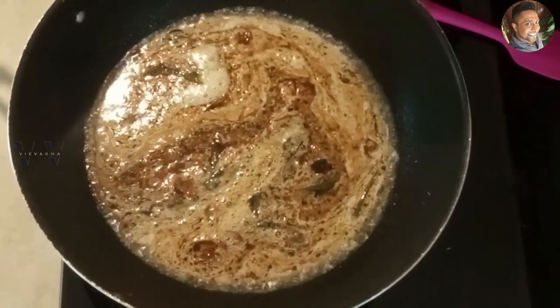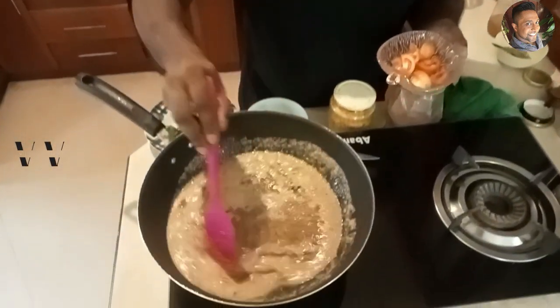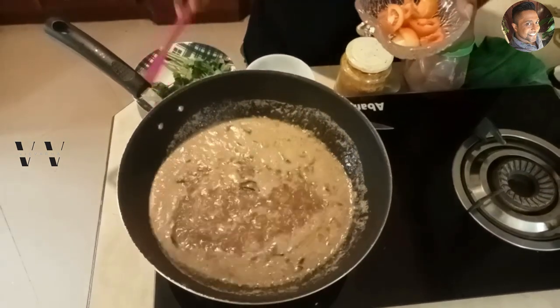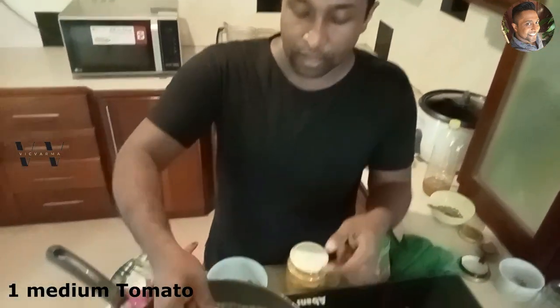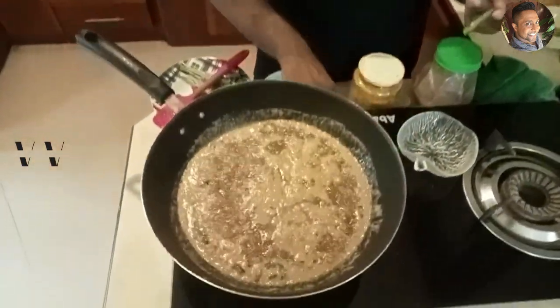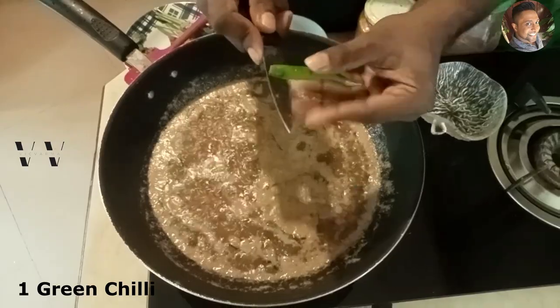Let it come to a boil. The rasam has now come to a good boil. Now let's add one medium-sized chopped tomato, and one green chili — just one, sliced in the middle.